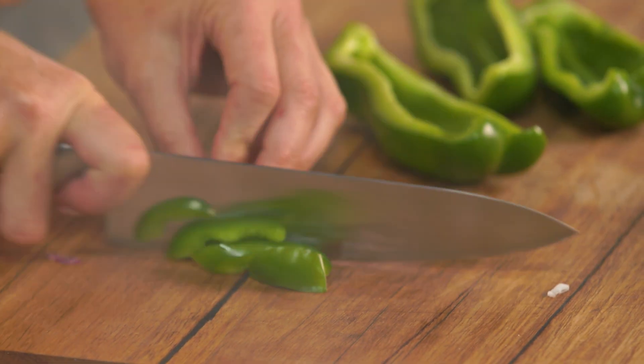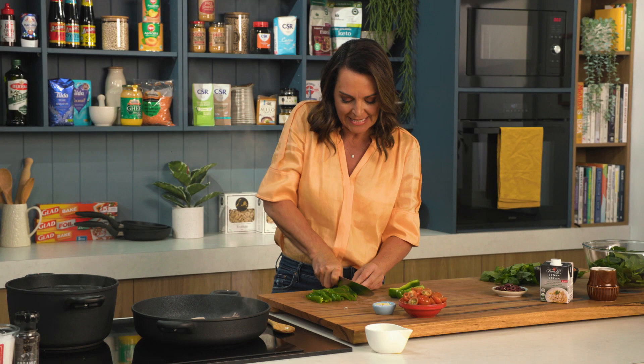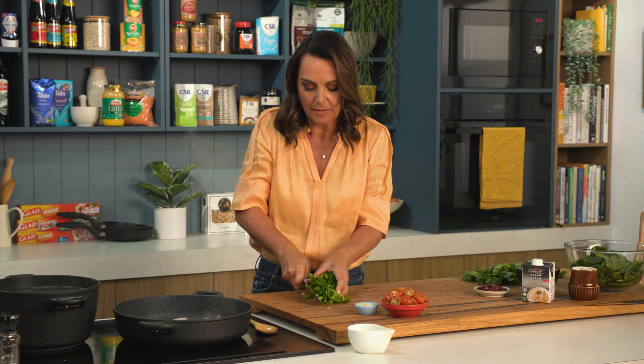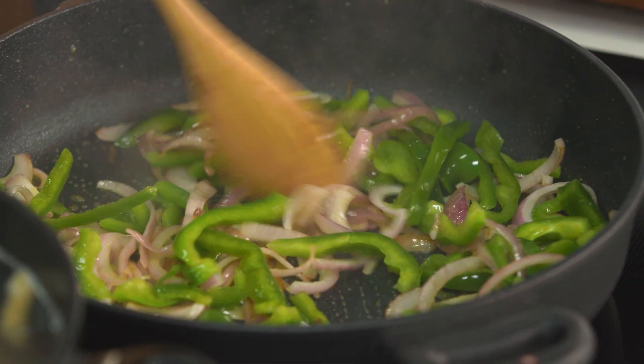This time I'm using green capsicum — I most often use red, but the green has a slightly different flavour; it's not as sweet as red capsicum. Again, I'm just going to slice this into nice thin slivers. Pop the capsicum into the pan along with the onion and let that cook for a few minutes until those veggies are softened.